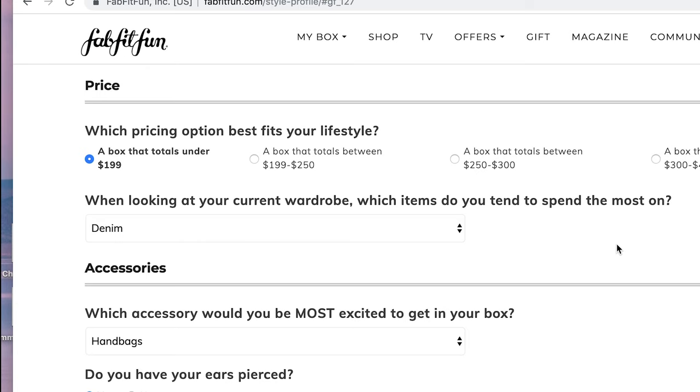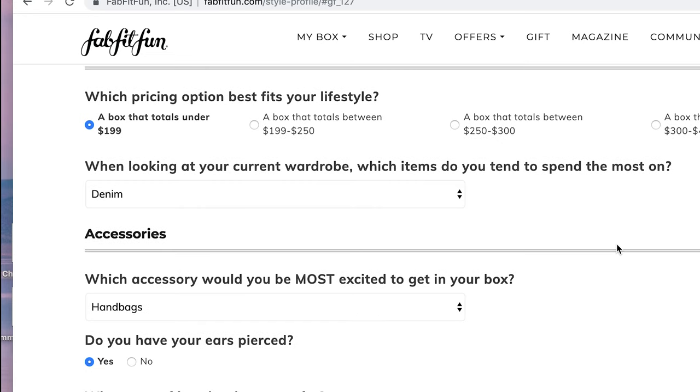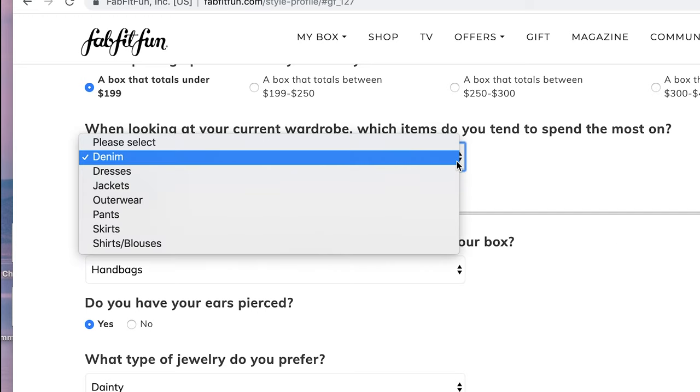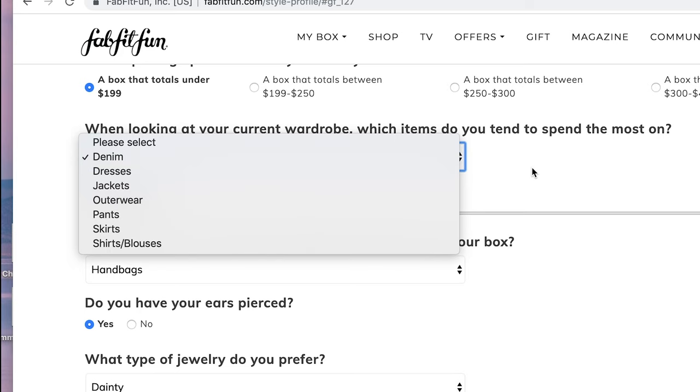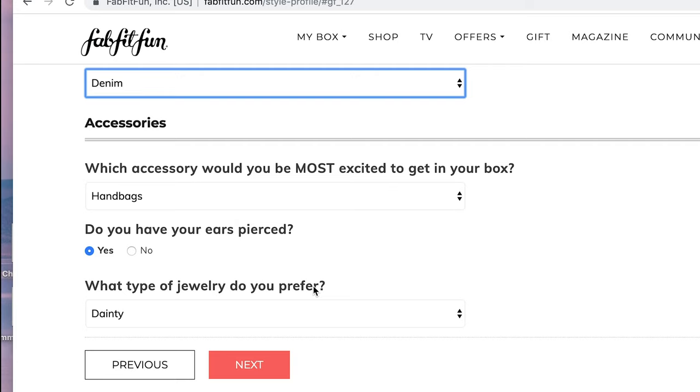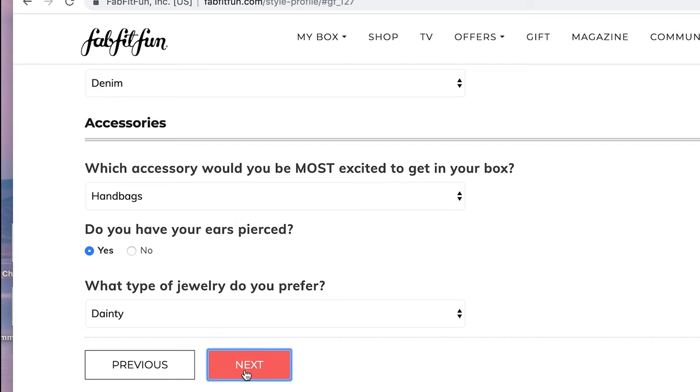When looking at your wardrobe, which items do you spend most on? Denim is just such a thing for me, but perhaps yours is jackets or skirts. Let them know what you're willing to splurge on. And for which accessory would you be most excited to get in your box — I've never selected handbags on a subscription box before, but I went out on a limb and put handbags for this one. It also asked about jewelry, which made me nervous because I don't want any, but I did complete the survey on that.